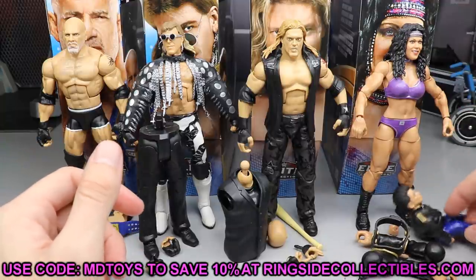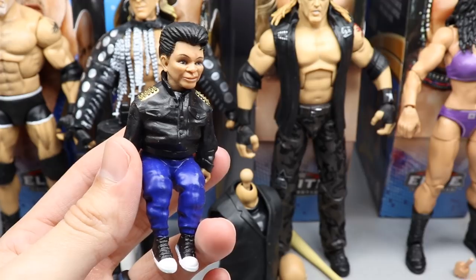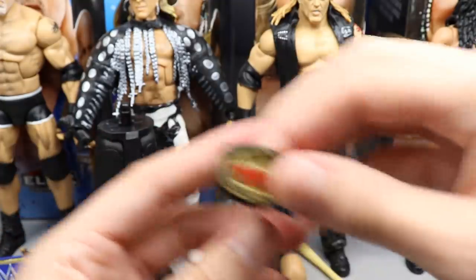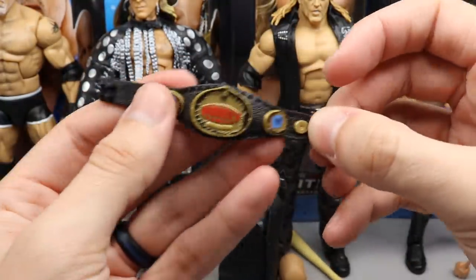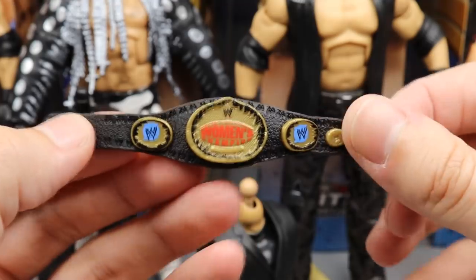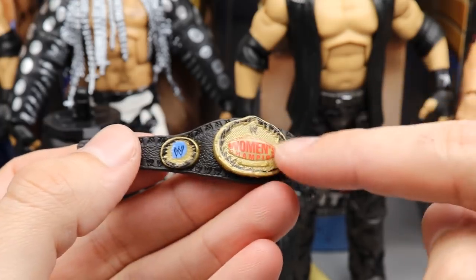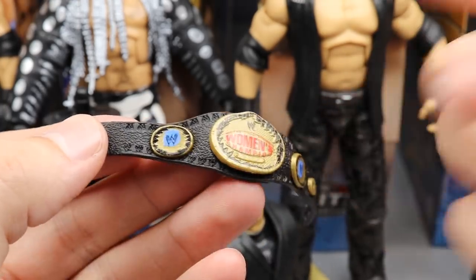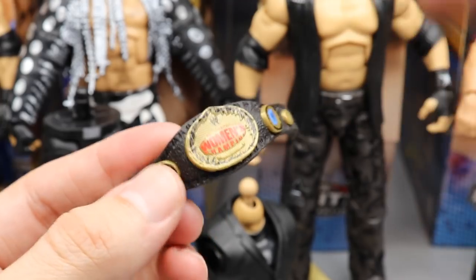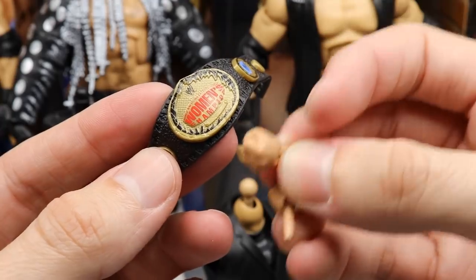Starting with Chyna's accessories: she comes with Rocko the puppet and the arms for the Paul Ellering Build-a-Figure. She also comes with the Women's Championship — probably my favorite version of it. When I see this title all I think of is Trish Stratus and Lita — it has a matte flat look, really good details, and the WWE logos etched into the strap. She also comes with interchangeable fists and mic-holding hands.